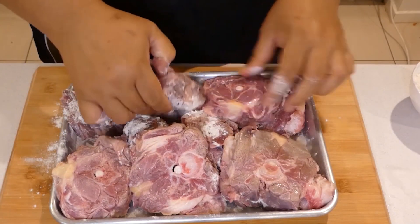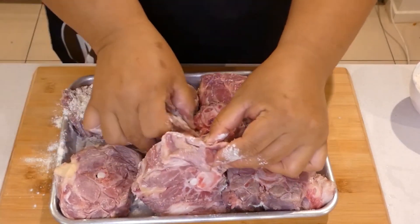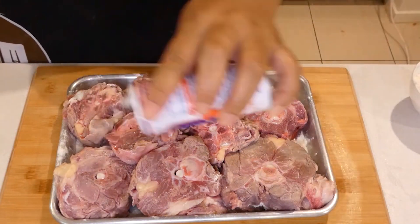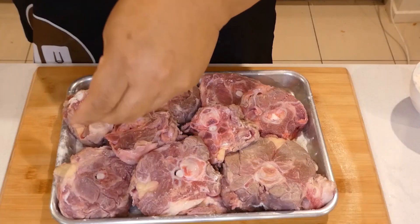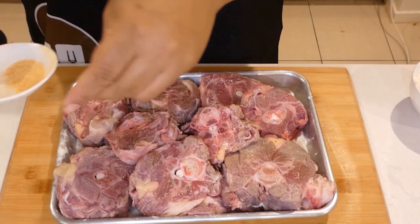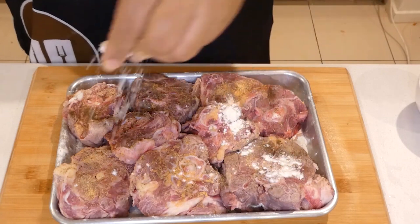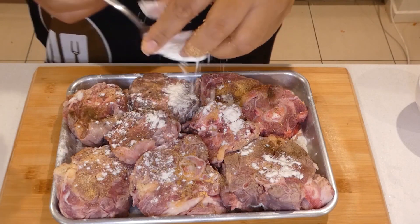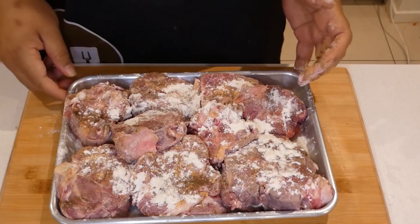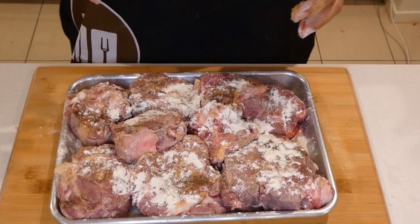Turn it over and continue seasoning the other side as well — salt, the rest of the rosemary, garlic powder, and just a little bit of flour. I'll use the rest of the flour later on. We'll just put this aside and let it marinate for a few minutes while we heat up our pot.